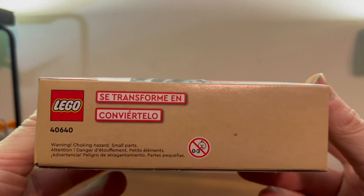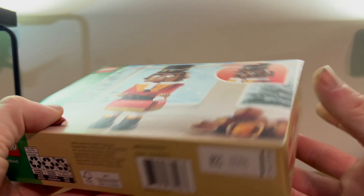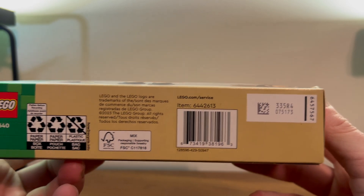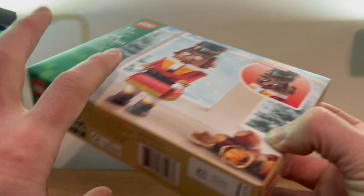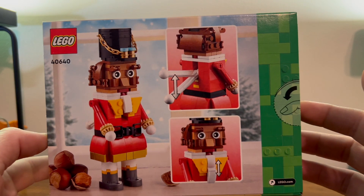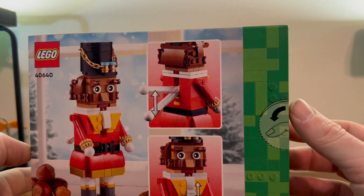Here's the other side of the box with your warning about small parts, so you know, some language there. Read the bottom of the box with your lucky numbers, barcodes, more legal information, reminders of recycling — all that exciting stuff. We have the back of the box showing our nutcracker once again, and how to use your nutcracker.